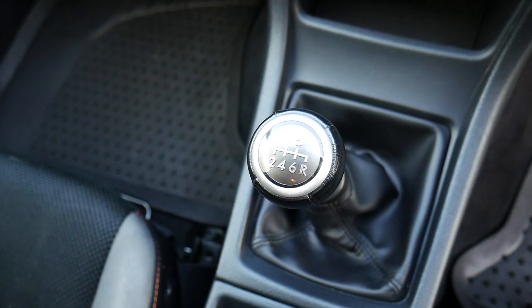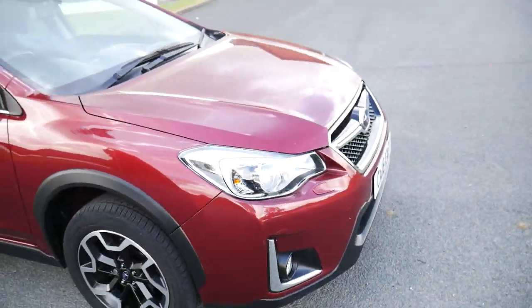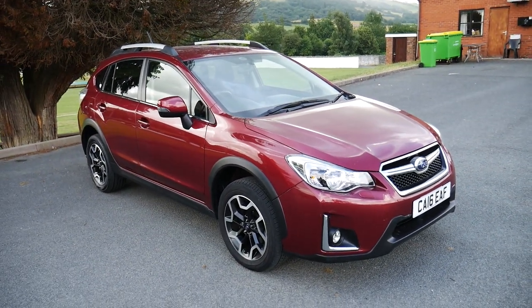6-speed manual gearbox. It does also come with front heated seats. That is the 16-plate Subaru XV in maroon. For more information, please visit JTQ's New Time.